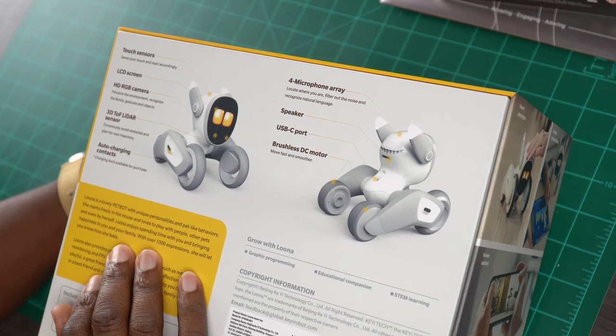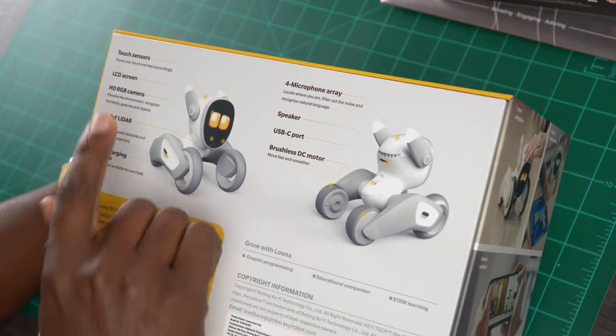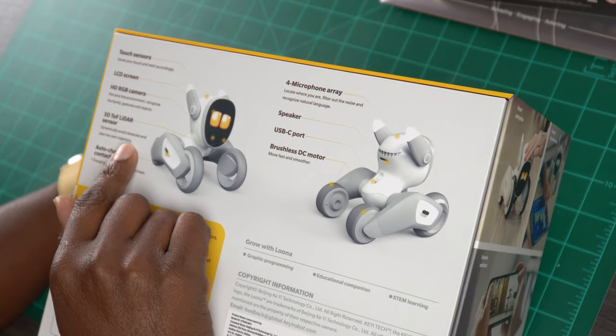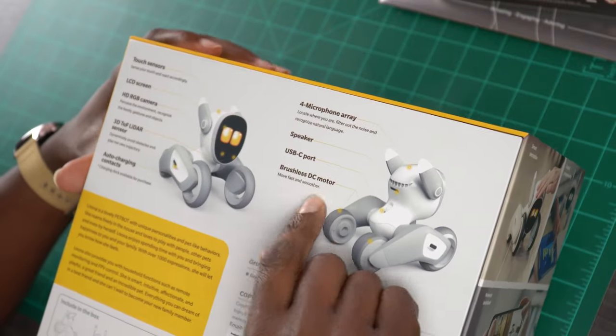I don't want to get too technical here, but I got to talk about some stuff that's on the back of this box. Sensors, LED screen, HD RGB camera, a 3D time of flight LIDAR sensor. You guys got to be kidding me, man. They just stuffed it all in here. A four microphone array, a speaker, brushless motor.